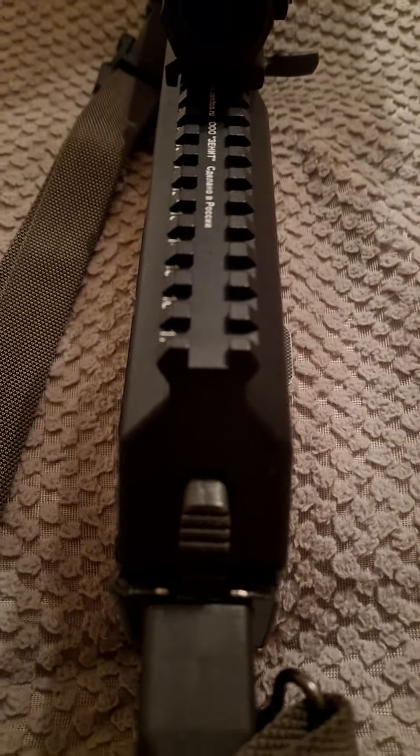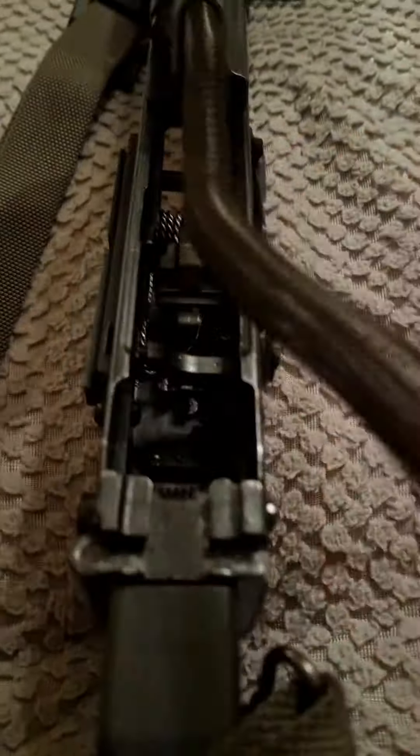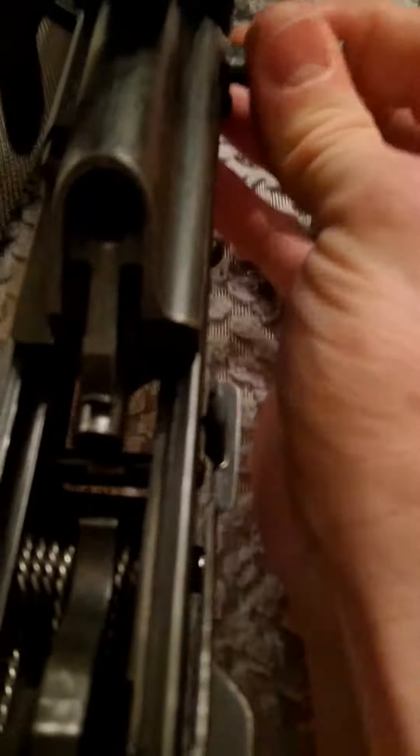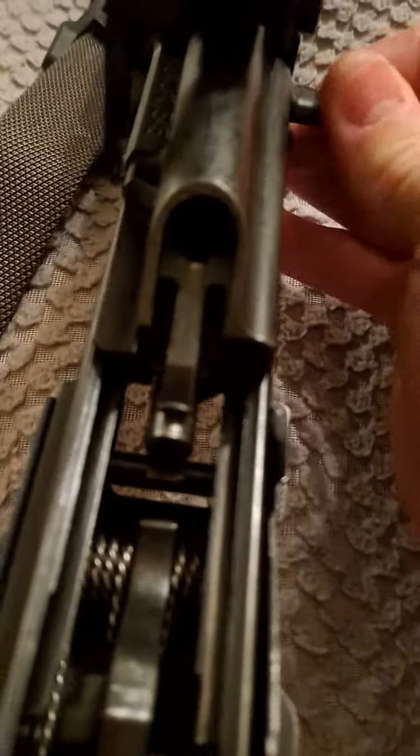This is a first production run PSA K74. Let's see if it's got any bolt wobble. Basically none.